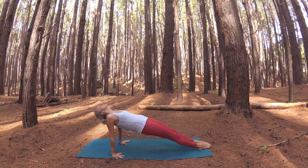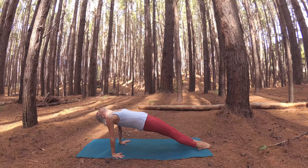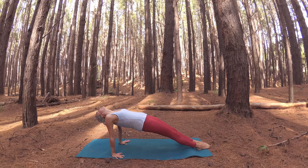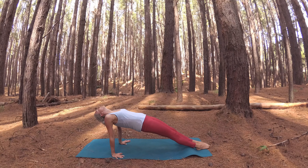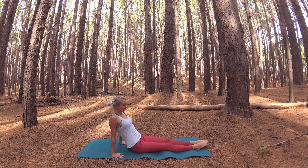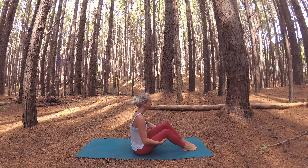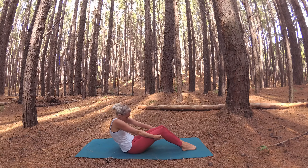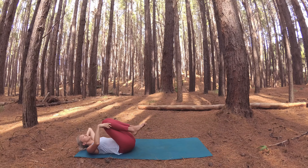Front foot steps to meet your back, coming into plank pose, then to chaturanga, to up dog. Lift your hips up coming into downward facing dog. Lower your knees to the mat, tops of feet kiss the mat, and hips lower to your heels for child's pose. Take a moment here to just breathe and connect, breathing into the space of your low back, noticing where you feel your heartbeat within your body.